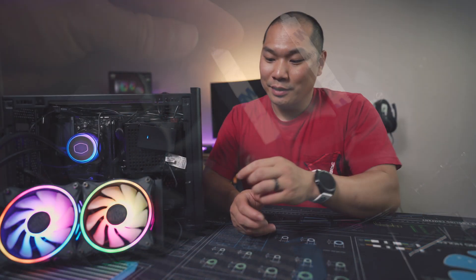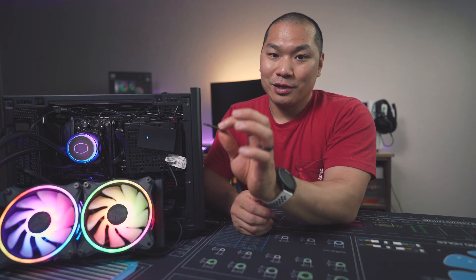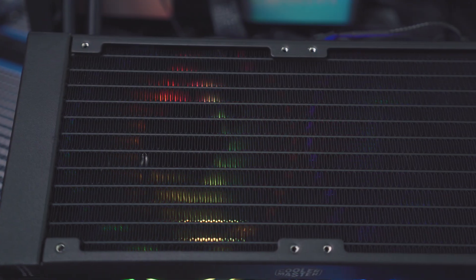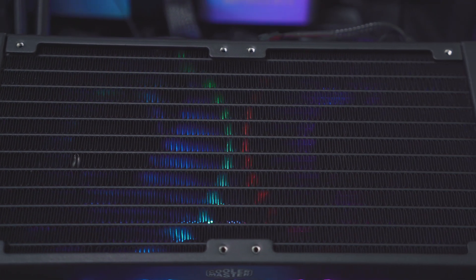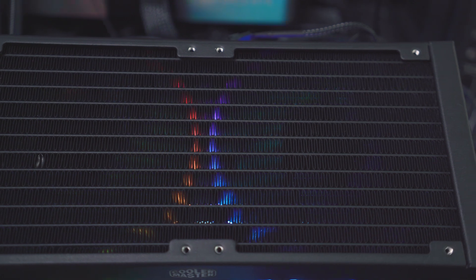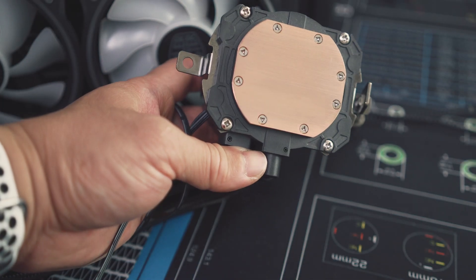A few details I like about this: the thumb screws on the fans are very convenient, and the finish quality of the rad is actually pretty good. For AIO rads, it's not uncommon to see missing paint on the more inner parts of the rad frame, and this one has done pretty well. The hardware is decent — kind of a dark chrome finish — and it doesn't scream cheap.